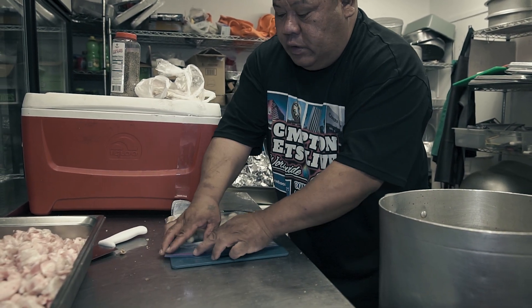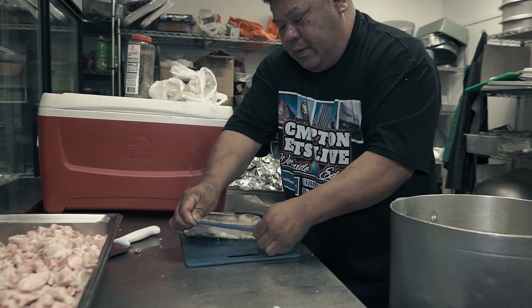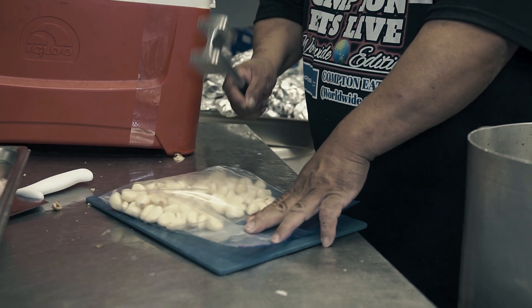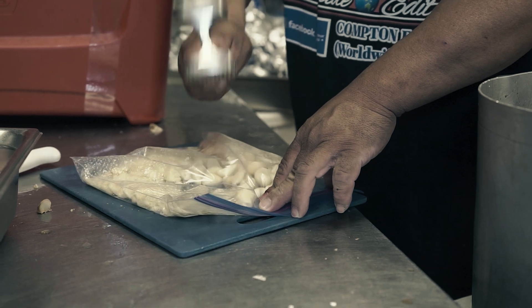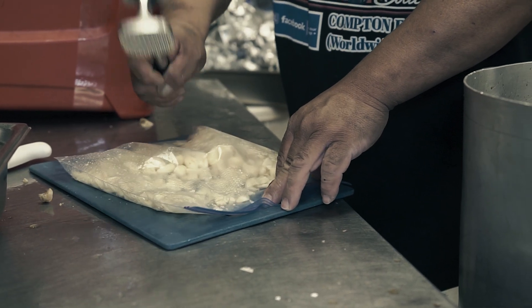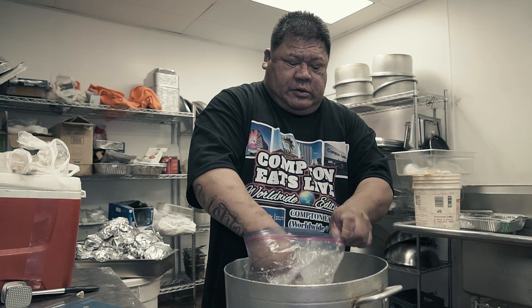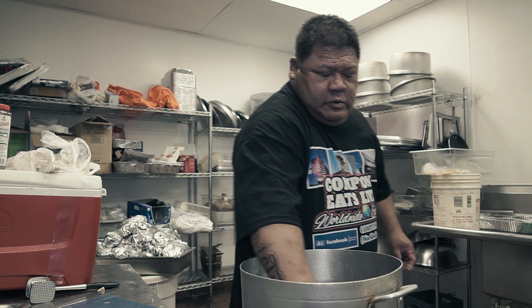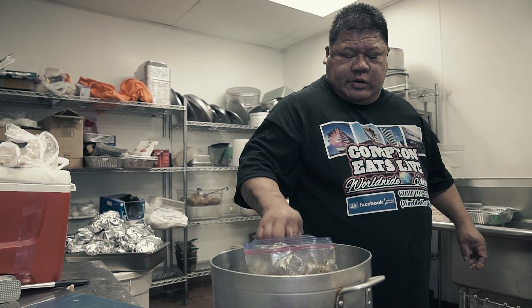That's the meat for the Sapa Sui, and when it comes to the Sapa Sui we handle the garlic differently. I'm expecting probably 200 people, hopefully.